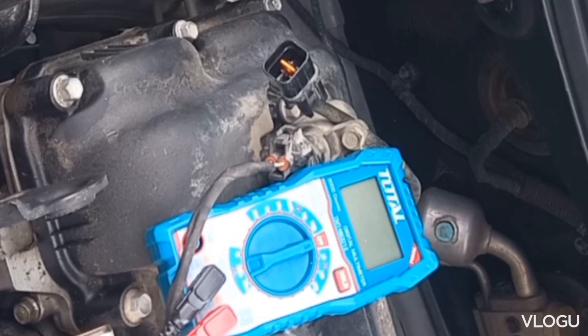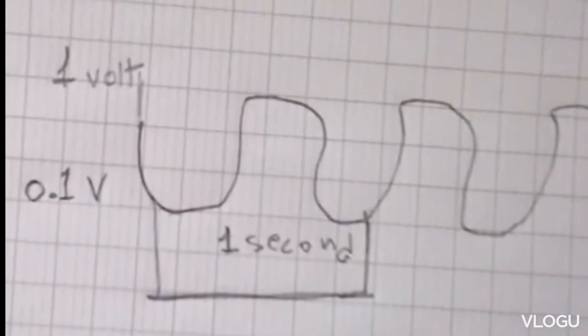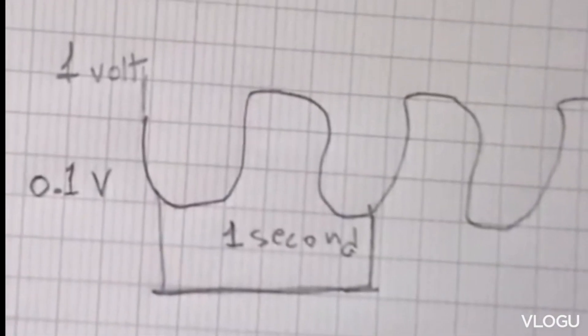Now checking the O2 sensor signal and response time with the multimeter — this won't be perfectly accurate, so you should use an oscilloscope, but it will give you an idea. The O2 sensor's response cycles between lean and rich vary between sensors, so check the specifications. For this car it's about two cycles per second. That's what it should look like on an oscilloscope.